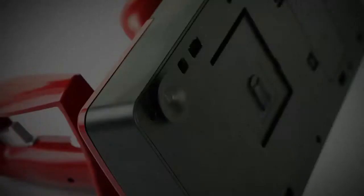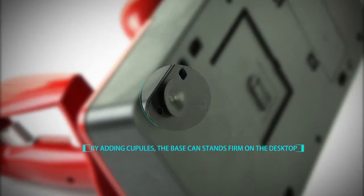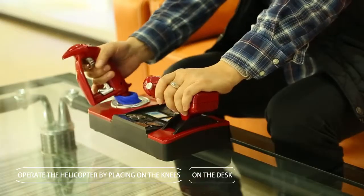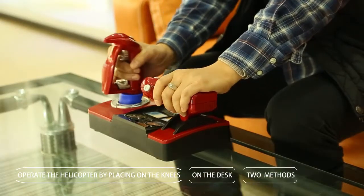2-inch High Fidelity Sound Design. By adding cupels, the bass can stand firm on the desktop. There are two methods for you to operate the helicopter, by placing on the knees or on the desk, etc.